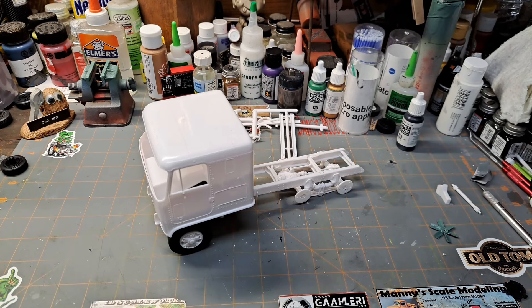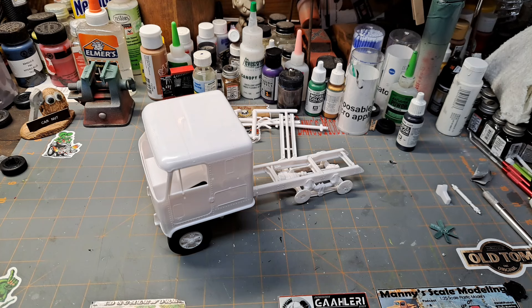Hey guys, welcome back to the garage. Wanted to jump in with a real quick update on the group build — the tribute build for Senior. When I did my entry video I was remiss and did not mention the guys actually hosting this: Brian over at Got Fuels Model Car Garage, and Fred Henry at West Georgia Rods and Customs.